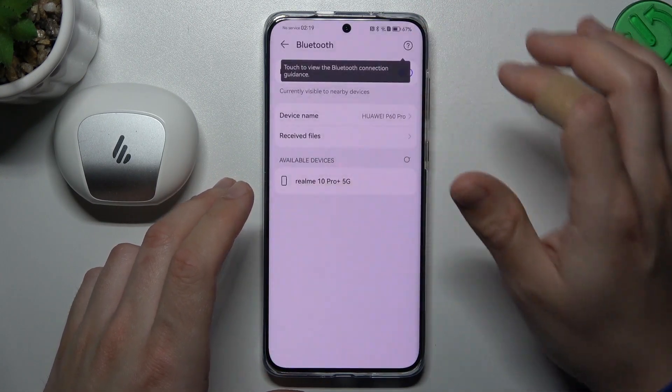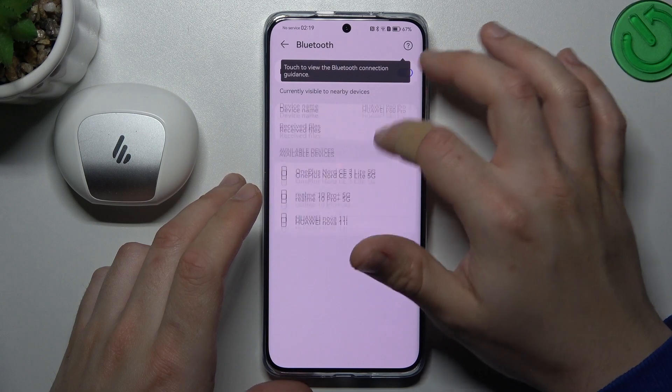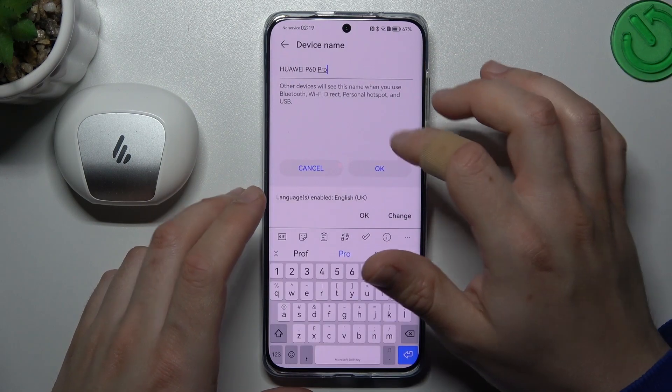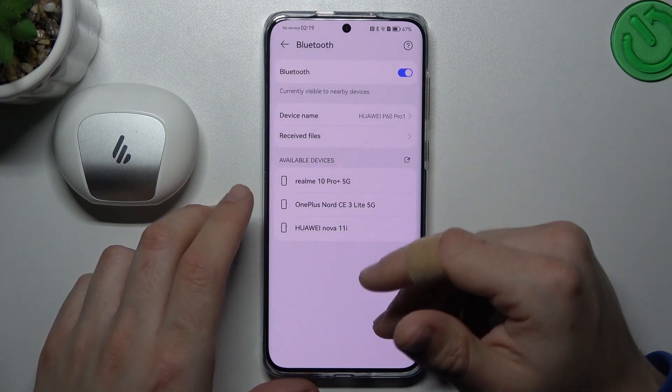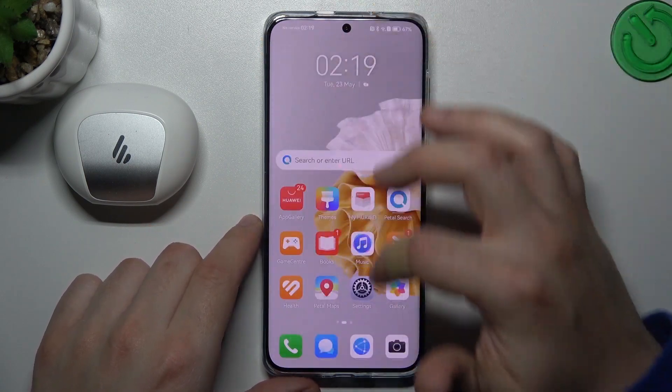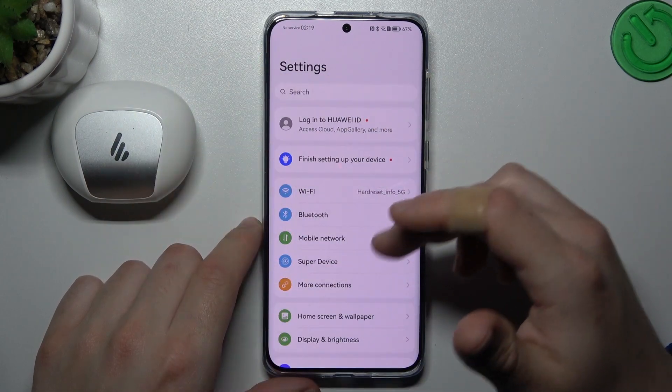Just go to the Bluetooth settings, and then try to change your device name — like 'P16 Pro one'. Then look for the device again on the Bluetooth list.